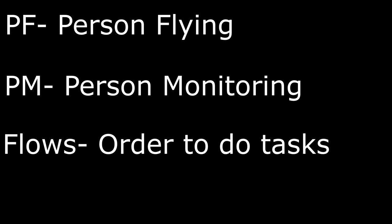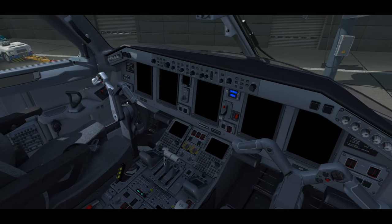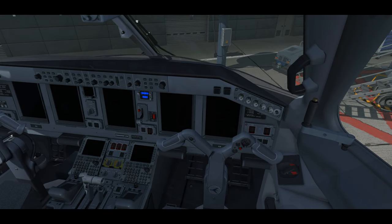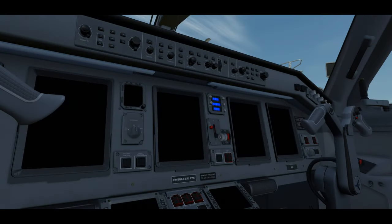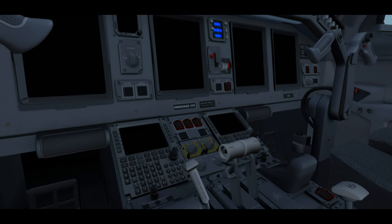Now let's jump down to the flight deck and complete the interior flight deck inspection. We do this because we haven't been on board this plane yet today, and we want to make sure that all the normal equipment, emergency equipment, required manuals, checklists, and documentation are all on board and up to date.